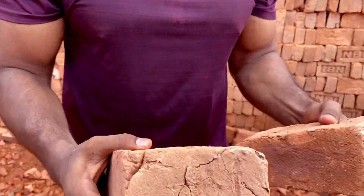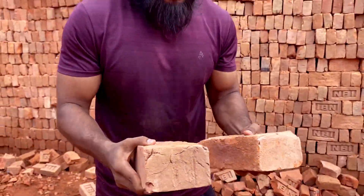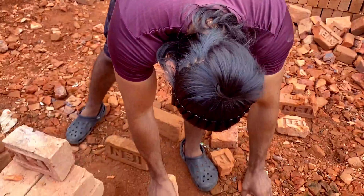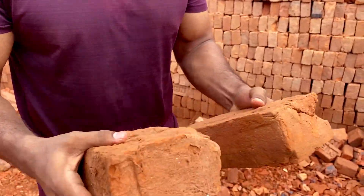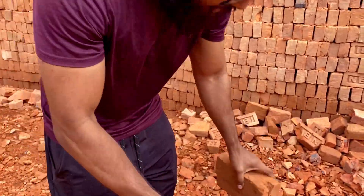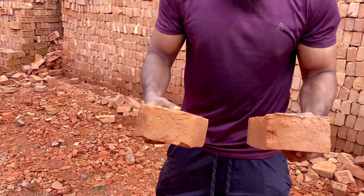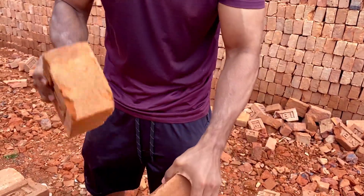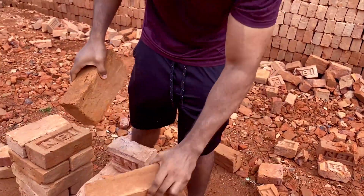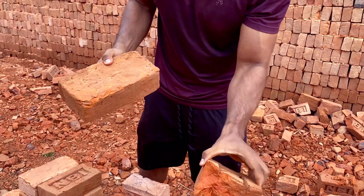First-class bricks have a metallic sound. Second class has a slightly different sound. Now listen — this is a damp sound. This is second class. Then there is a third class, which has an even more damp sound. This one will be too easy to break.